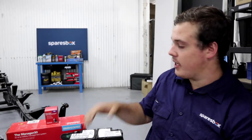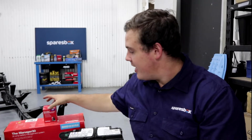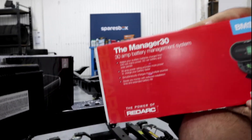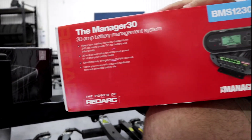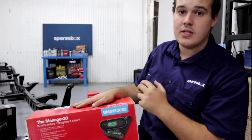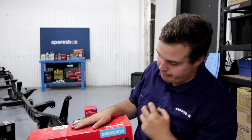Now if you're a hardcore 12-volt fanatic — running hardcore power tools, absolutely smashing your batteries — you're going to want to look at upgrading to something like a proper management system, exactly like what we have here in the Redarc Manager 30. This unit is a seriously intelligent piece of kit. It's just like the DC to DC charger and has all the same functionality we talked about just before.